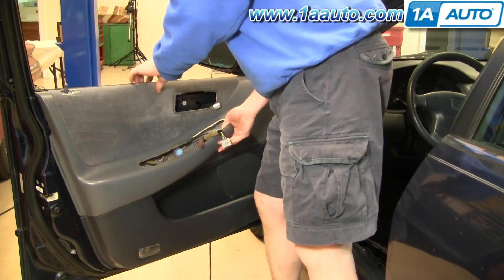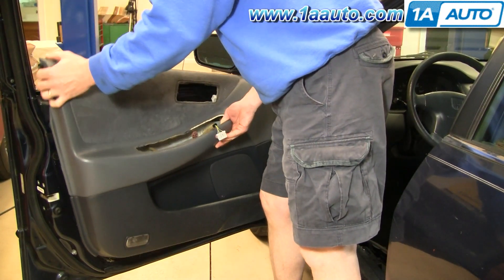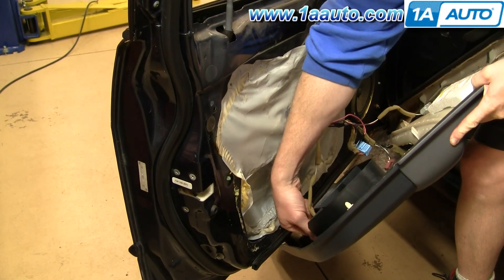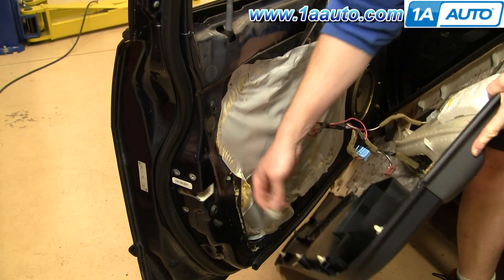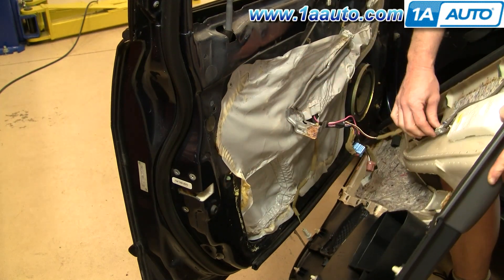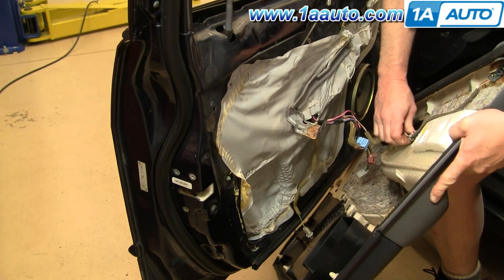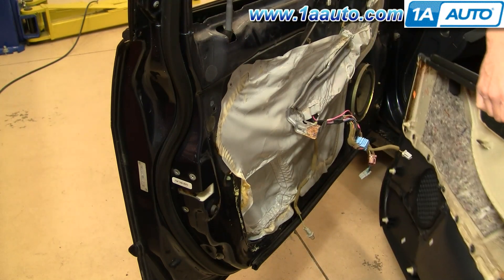After that, just take your hand, put it in behind — there are some clips. Pull and lift your door panel up and off. Now in behind, this is your courtesy light. Just twist it counterclockwise and pull it out. Then there's another connector here — push the button, disconnect it, and your door panel is off.